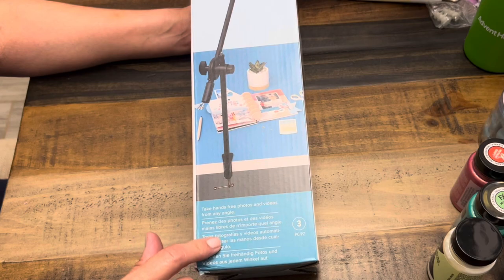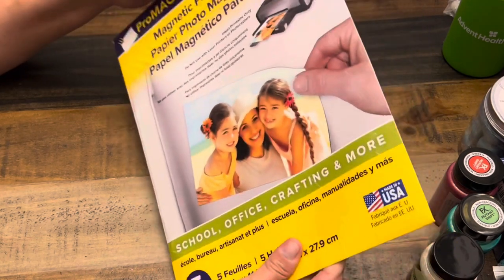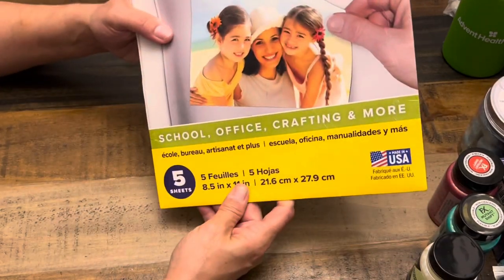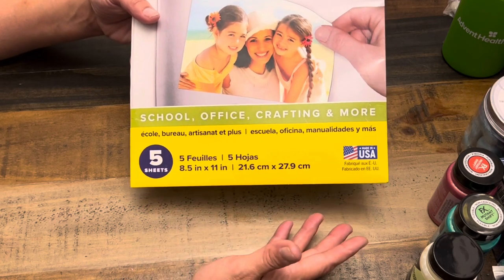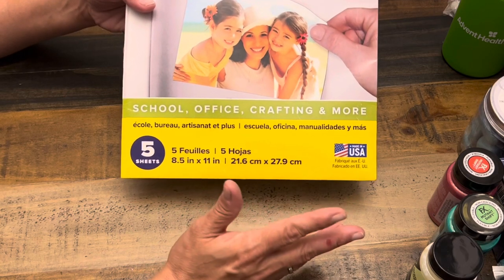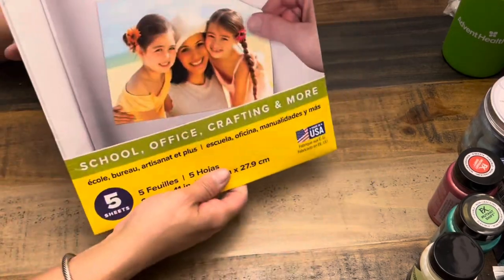Then I picked up this magnetic photo paper — $17.99 for five pretty big sheets. I feel like it should cut okay in the Cricut. I thought this would be great for making little projects. If your kid is in a baseball team or soccer team, you could do something for the coach — like cut out a team photo and make a photo magnet. Also, these were on clearance — they're skull silicone molds, not really my vibe but might come in handy around Halloween, and only $2.